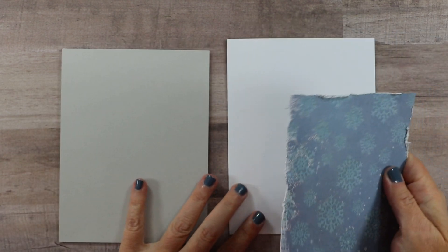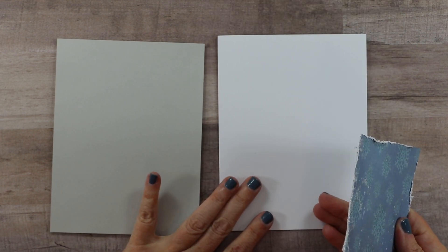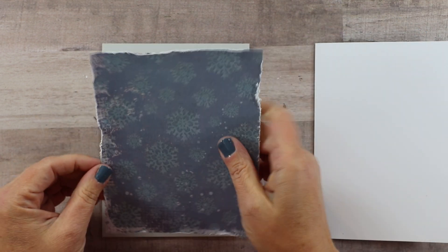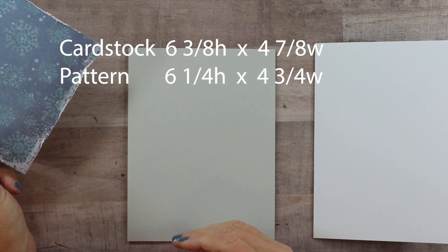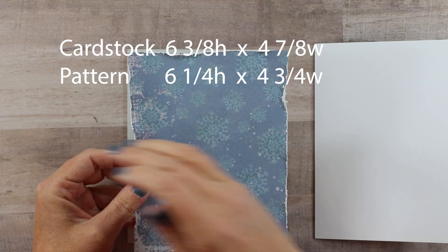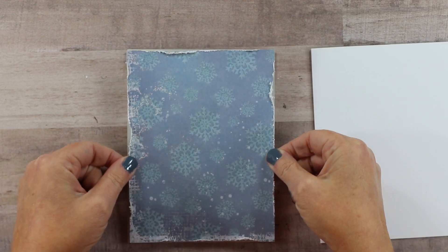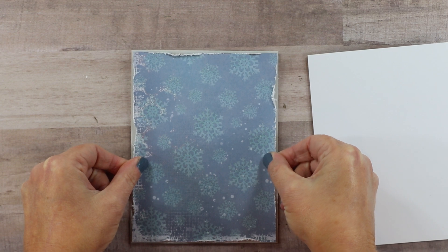Typically I would be making a card with a flat base and then my next layer on dimensional foam tape, but because that cloche is so large I do have to put everything on one layer. I cut my paper here — this is gray card stock, six and three eighths high by four and seven eighths inch wide; my pattern paper six and a quarter high by four and three quarter wide. I took my little distressing tool and went around the edge just to give it some additional texture.